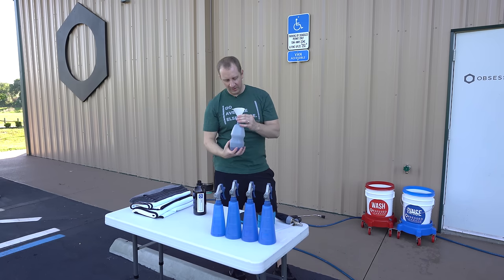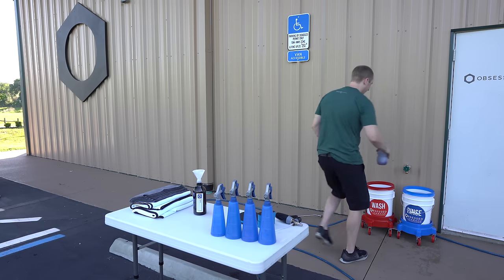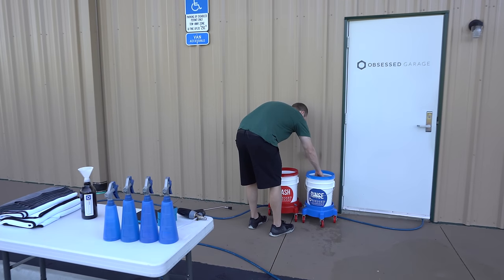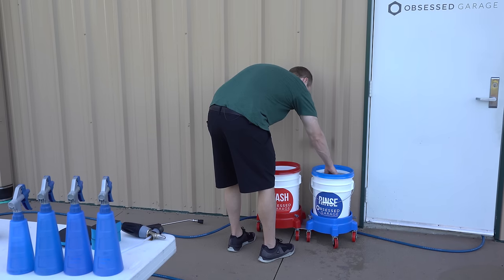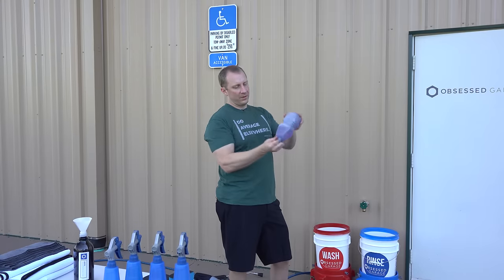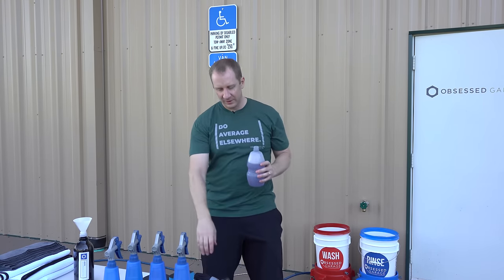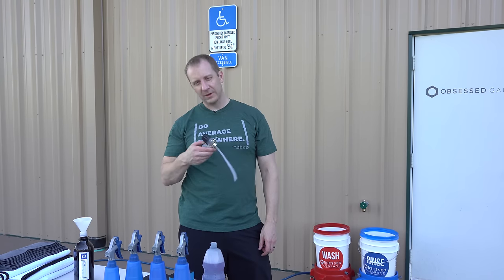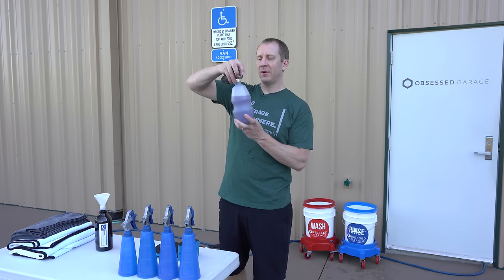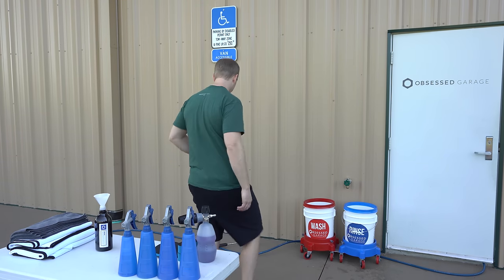Putting roughly 150 milliliters of soap into the foam cannon, filling it three-quarters — it's a Miata, so I don't need to fill it all the way. The rest of the soap goes in the washing bucket. Had to swap from a 1.1 to a 1.25 millimeter orifice. First step: rinse the car.